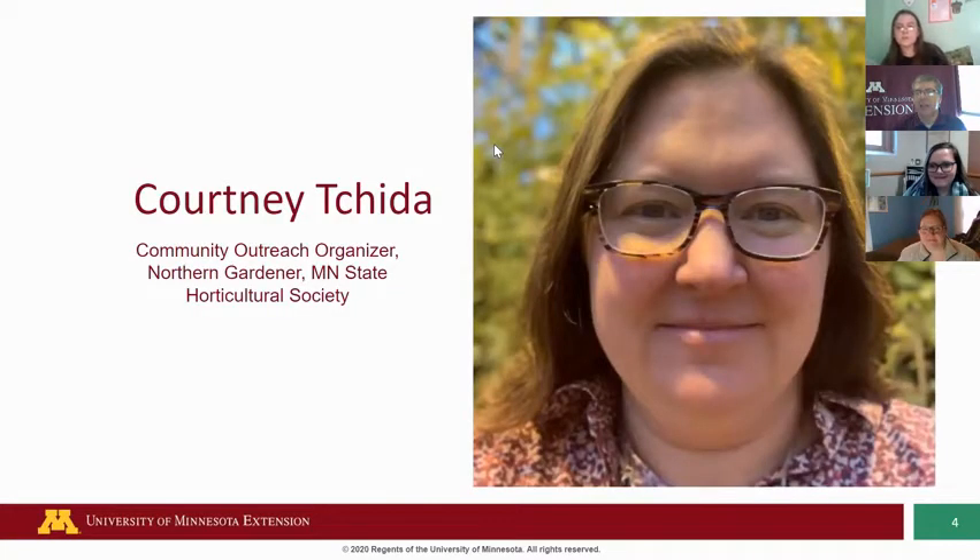Hey, this is Courtney Cheetah, and she works with the Minnesota State Horticulture Society. I met Courtney in the fall, and she's actually the one who provided us our seeds that we sent you after attending our monthly Zoom, so we want to thank her for that. She also agreed to talk to us today about seed selection, so I'm going to stop sharing my screen and turn it over to Courtney.